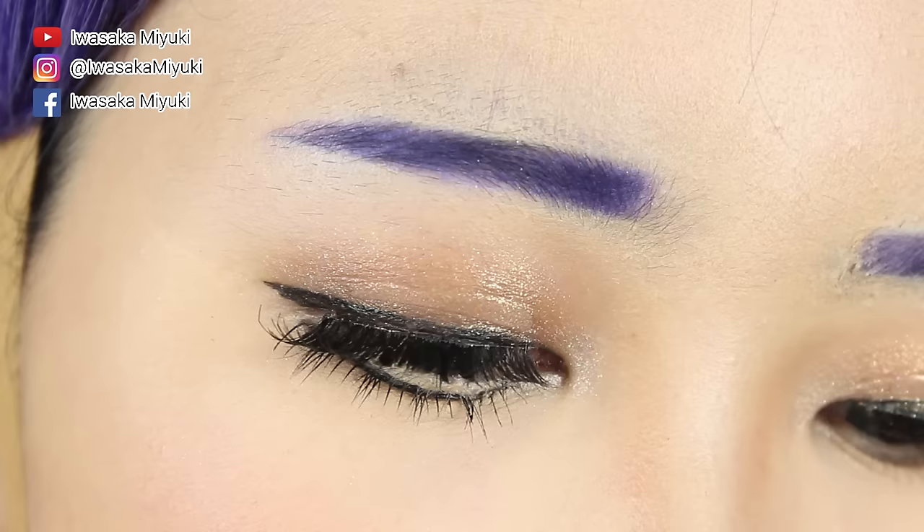Hey guys, welcome back to my channel. Today's video will be on 8 different ways you can hack your cosplay makeup. Some of the tips and tricks I'll be showing today includes face taping, brow concealing, and also how to elongate your lip shape. So let's get started!